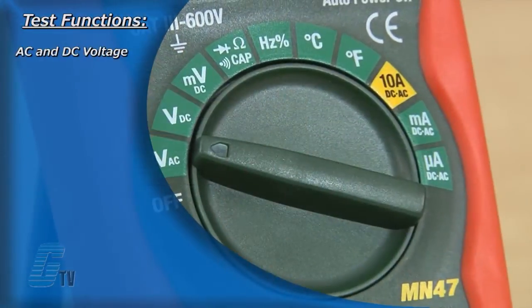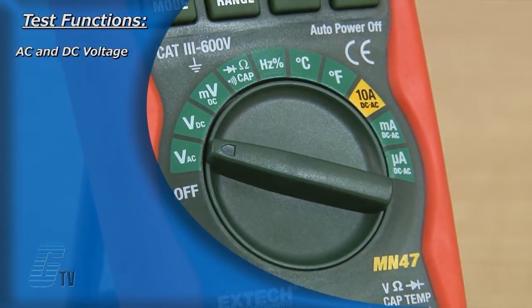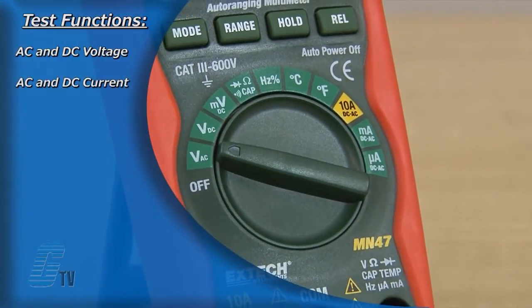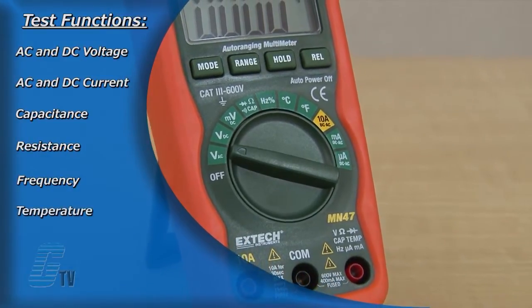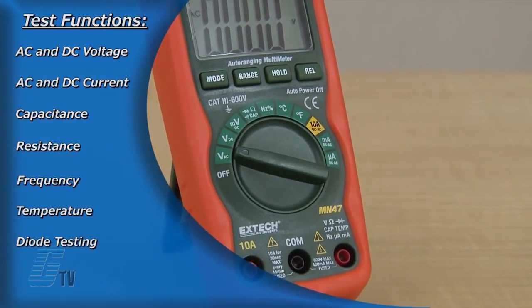Test functions of the MN 47 include AC and DC voltage, AC and DC current, capacitance, resistance, frequency, temperature, diode testing, and continuity.